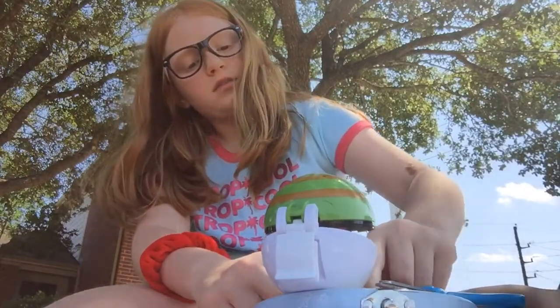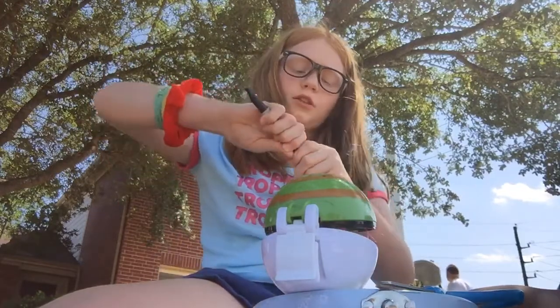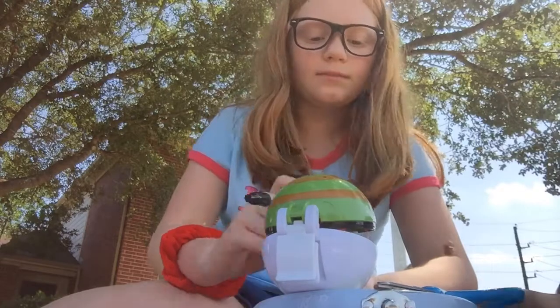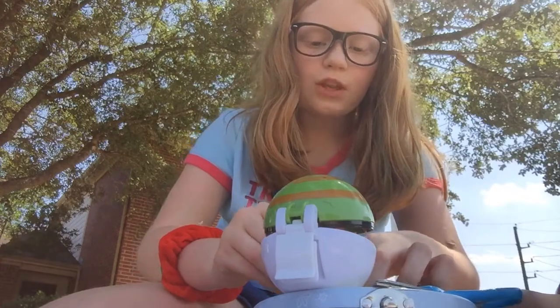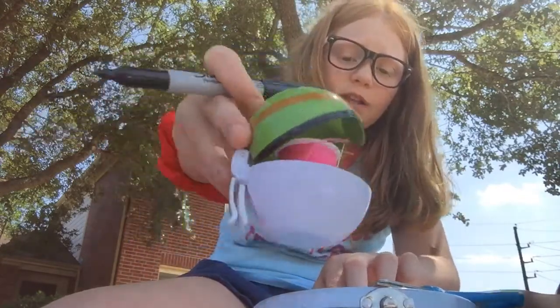And then I make the little arms, feet, and tail. And then I sew it together. But before I sew it completely together, you know I stuff it, right? So Dad printed me the sewing pattern because I wanted something to fit in this Pokéball right here. Right now I have pink thread in it.